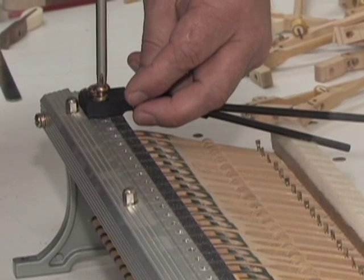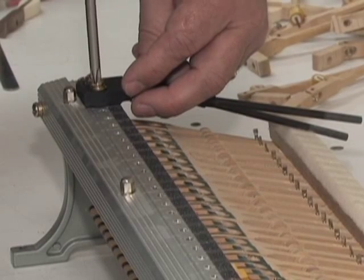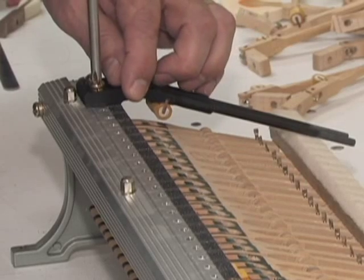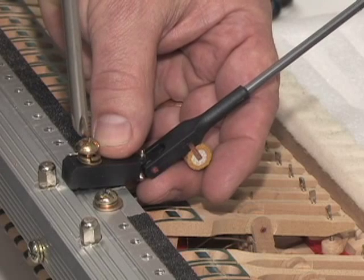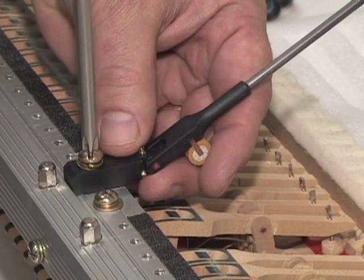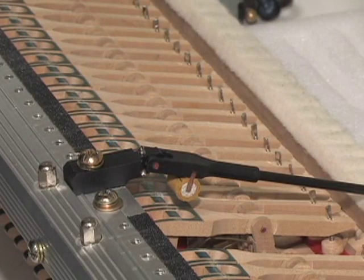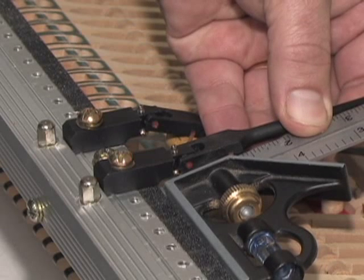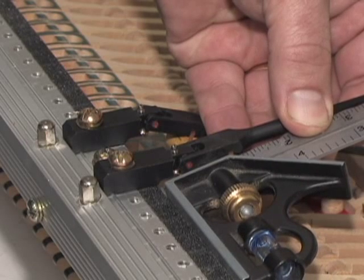Mount the shanks to the rail and begin to tighten the screws. In most cases, gently push each flange towards the front of the action to achieve consistent alignment. The shanks and flanges are mounted perpendicular to the shank rail. Since you'll be traveling the shanks, only tighten the screws lightly at this time. Be careful when tightening, as it's easy to strip the holes in an action rail. Install the shanks in their appropriate locations, spacing and squaring them to the front rail to make traveling easier.